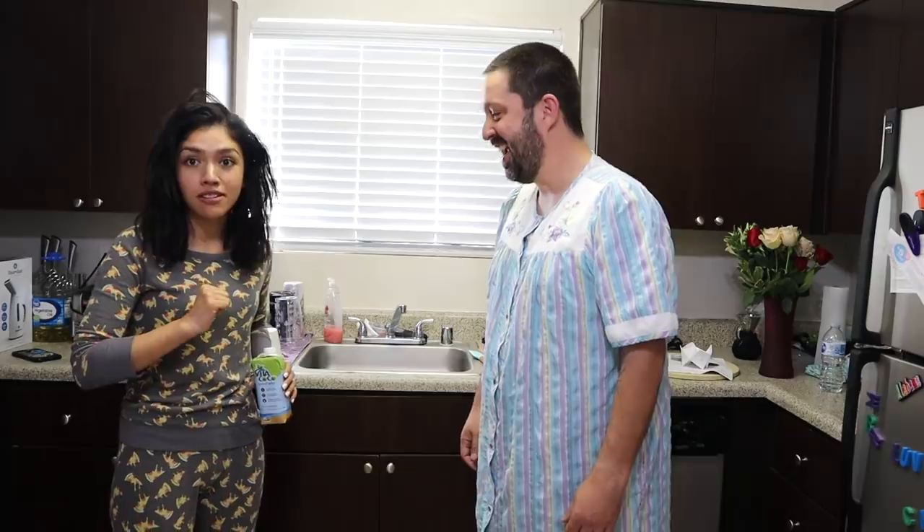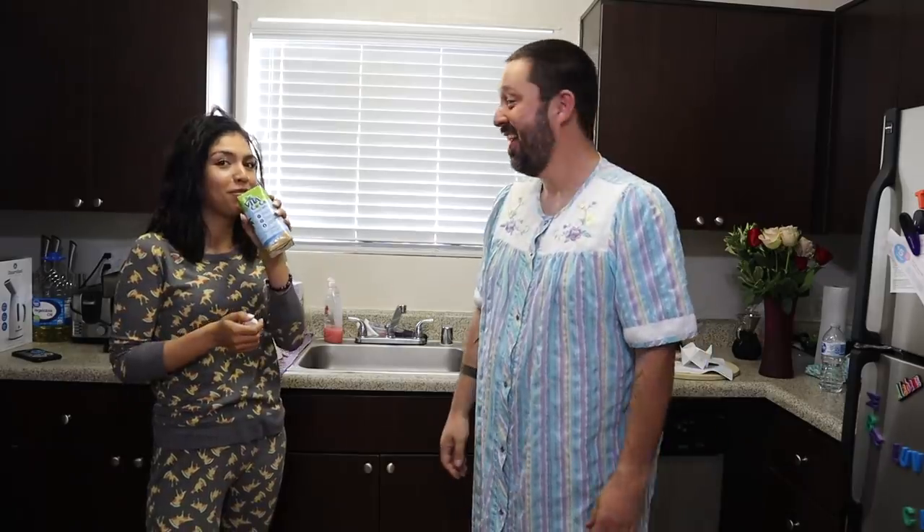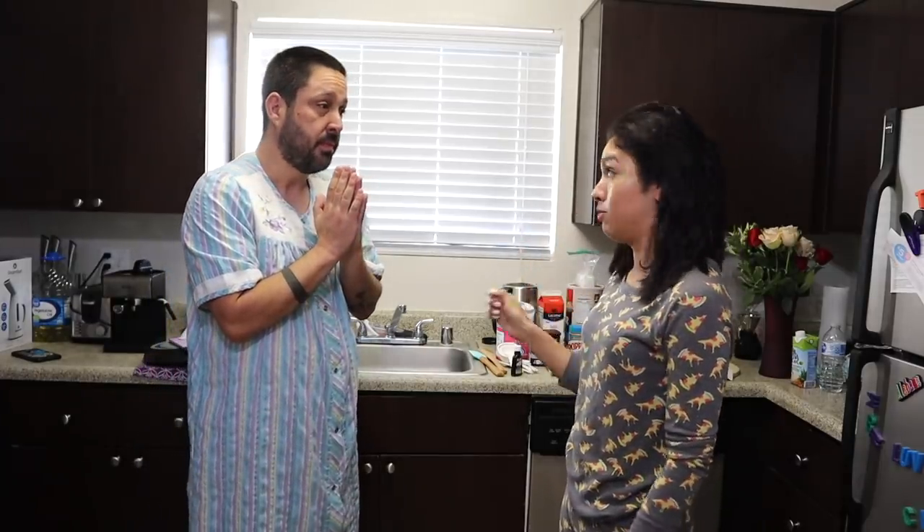These are my actual PJs — bed head and everything. I didn't wear makeup. I took a shower right before I came over here. The last time I made cookies on my channel, it was bad. These are easy. We're going to make no-bake cookies, and my kids call them monkey poop.